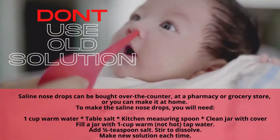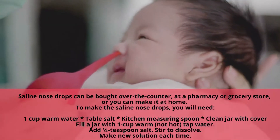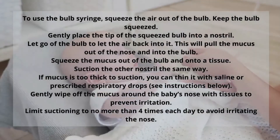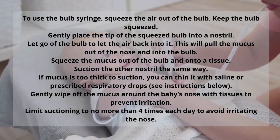You're going to want a container with a lid, a measuring spoon, table salt, and a cup of warm water — not hot. The syringe that you can see in the background of this image is called a nasal Frida.